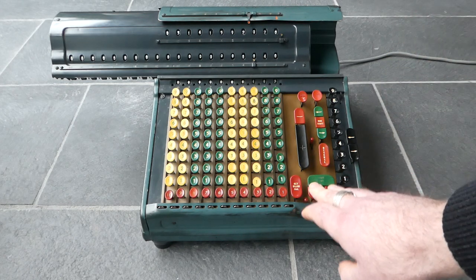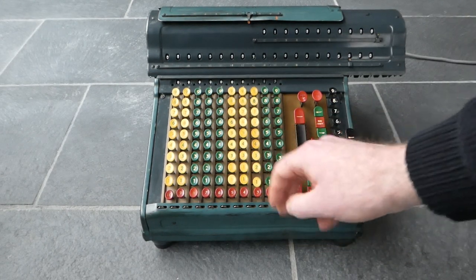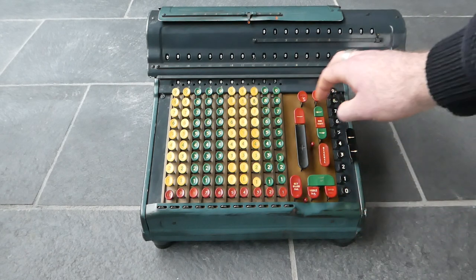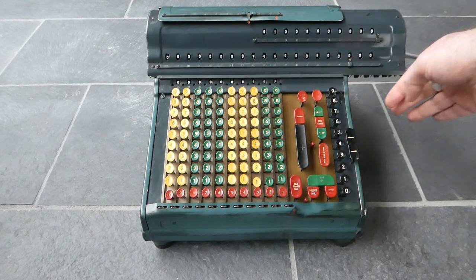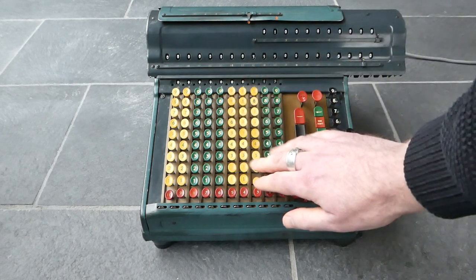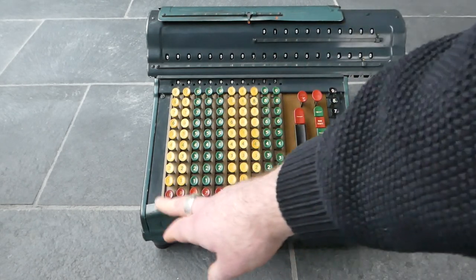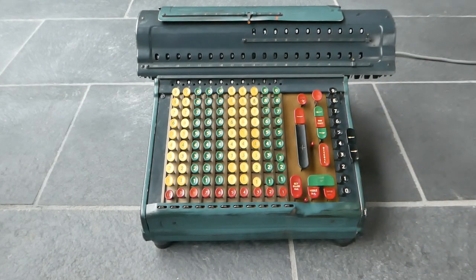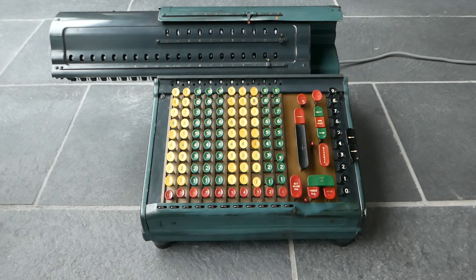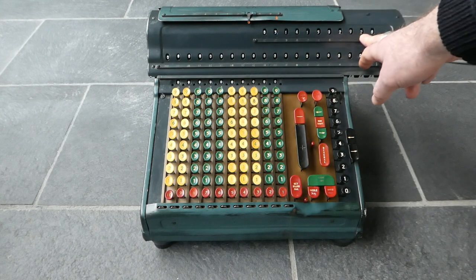Let's try that again. But this time I'll change this switch here, switch this forward. What happens now is at the end of the division it clears the main register, so it clears out the remainder. It clears the input as well, and it will return this carriage to its current position in the tenth place. There we go. So it's cleared the input, cleared the register, and it just leaves you with the answer.